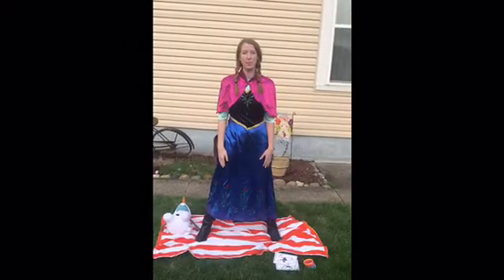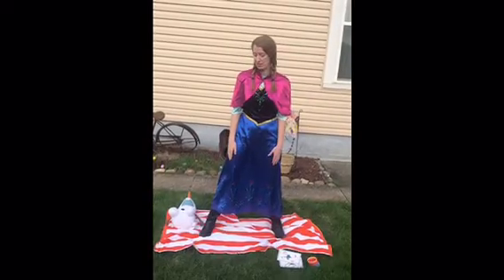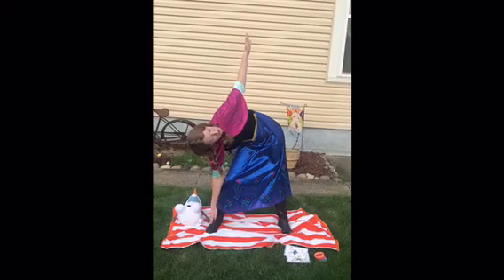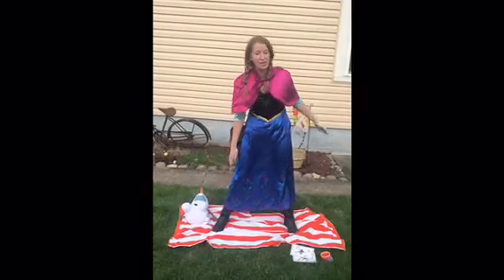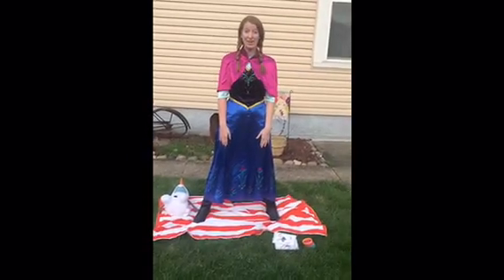And then slowly come back up. Let's do the other side so that we feel balanced. Ready? Reach down, touch this toe, arm up, and look up to the clouds. And then slowly come back up. Well done. I feel better already.